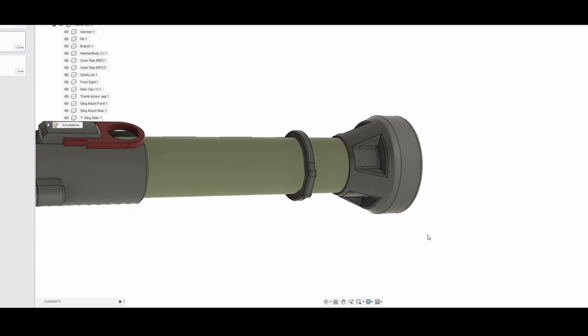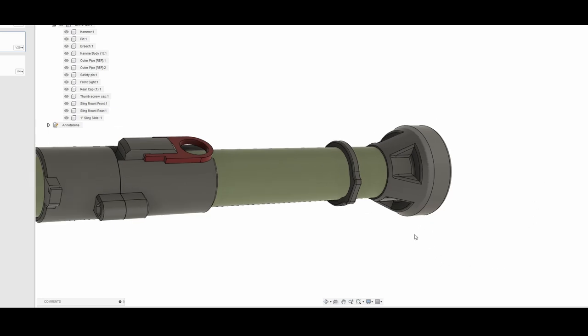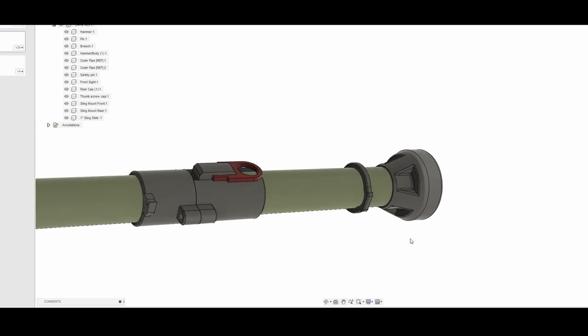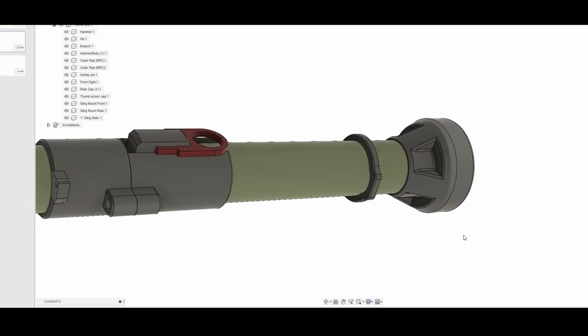Next, you have the rear cap, and again, that's purely aesthetic — it doesn't really have any function. You could put anything there or nothing if you didn't feel like printing it. It's actually one of the more filament-intensive pieces, just because it is so large. So if you don't want to print that, you don't have to.